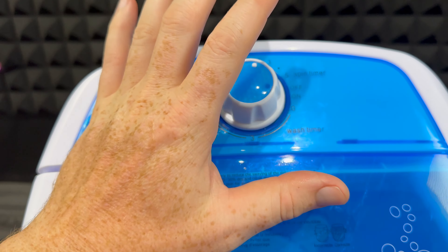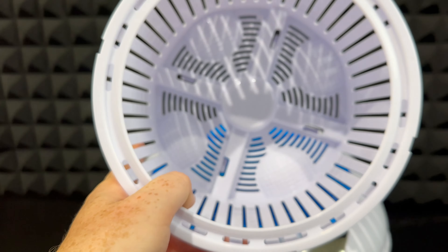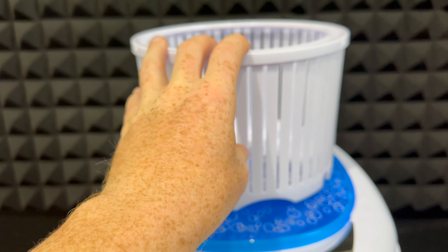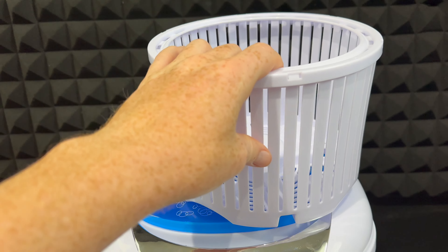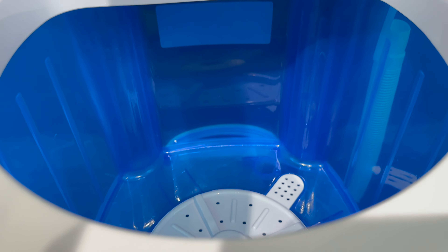For the spin time, you're going to go here to five and then this will just go down by itself to zero. So that's different — that's the spinner time. Obviously you want to wash before doing the spinner; the spinner is just to dry the clothing.